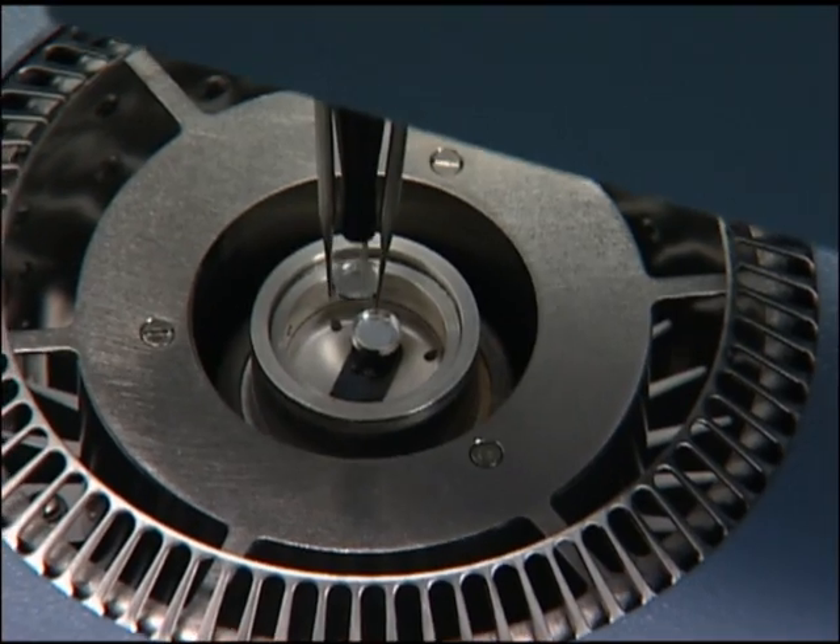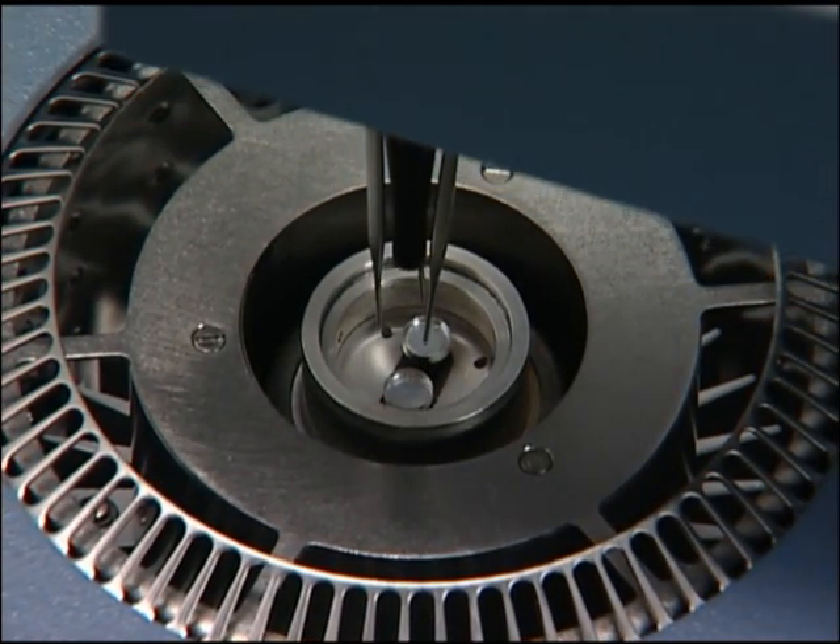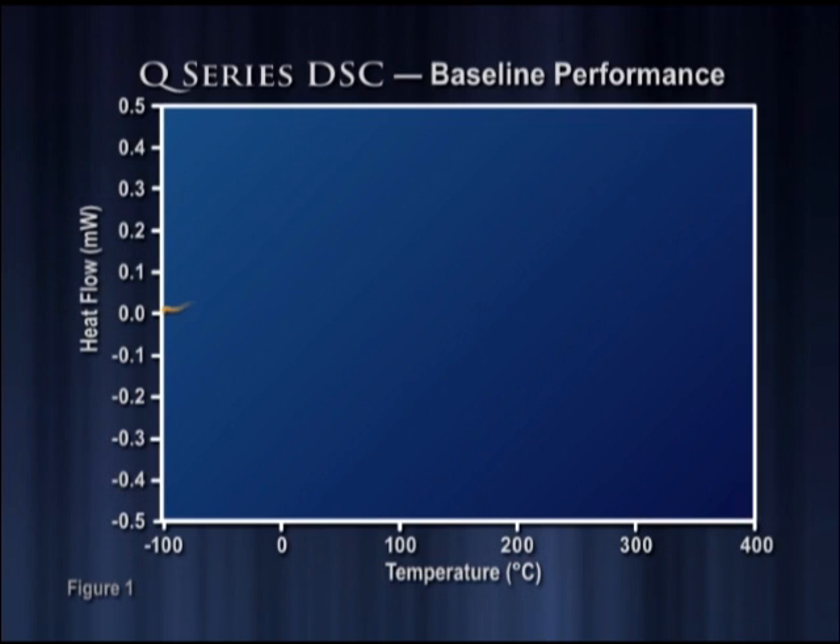T-Zero technology provides a virtually flat baseline over a broad temperature range. As shown in Figure 1, from subambient to elevated temperatures, curvature of less than 10 microwatts is easily achieved. Subsequent baselines are easily reproduced with T-Zero technology.